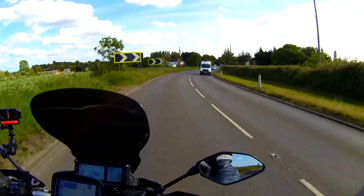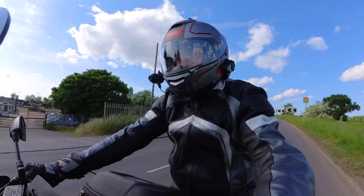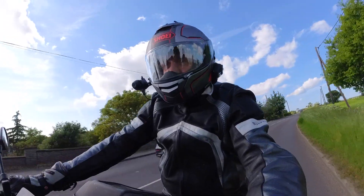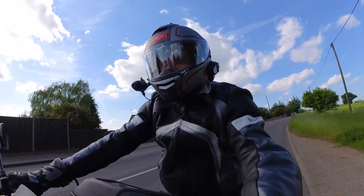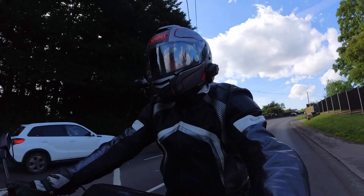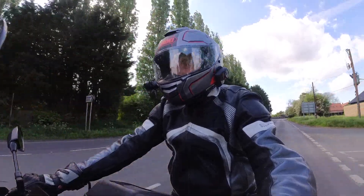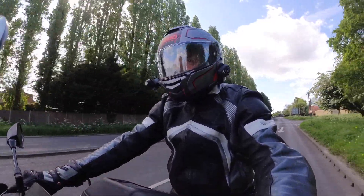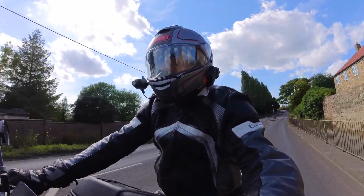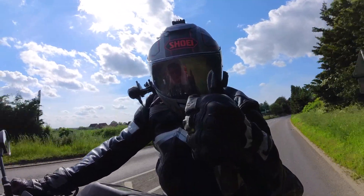Well, hello everyone and welcome back to Shutters and Speed. Joining me here on a lovely spring evening at the end of May. Finally we've got some really nice weather to ride in. It's been a little bit of a disappointing season so far for motorcyclists — a bit wet, windy and cold — but we've got a lovely evening ahead of us hopefully, and we're heading out to Old Buckenham for their Two-Wheel Tuesday. As we say here in Norfolk, let's roll them there titles, boy.